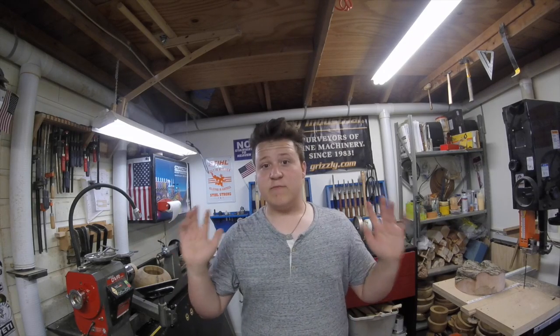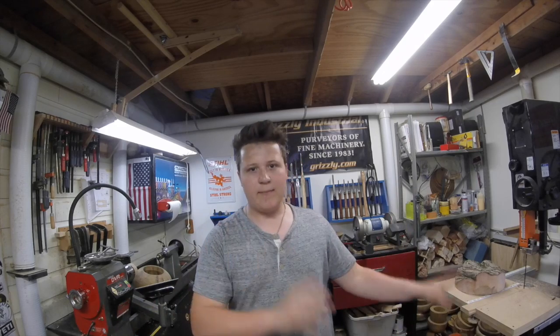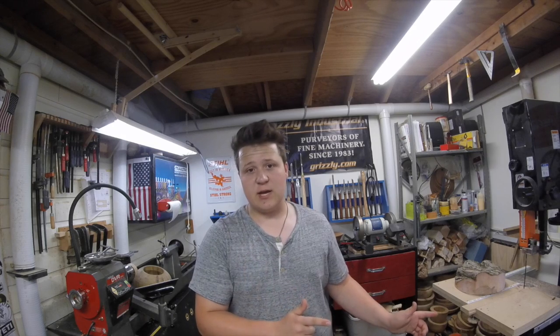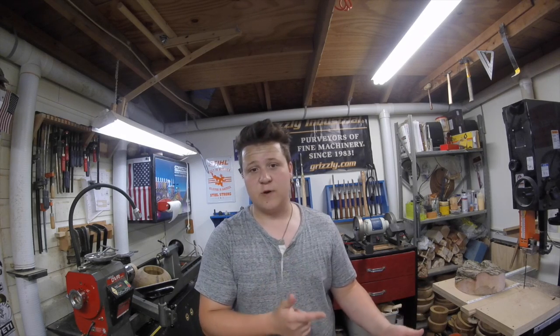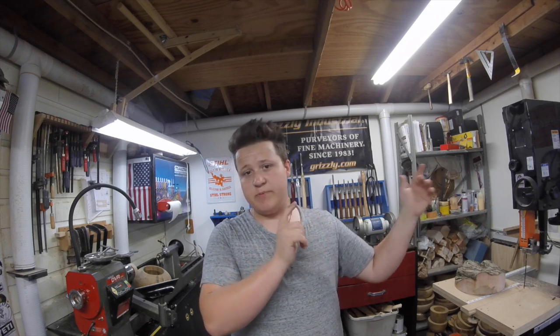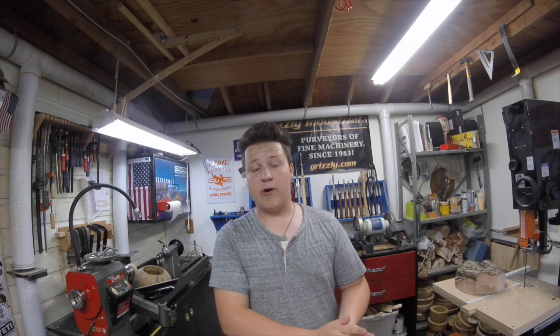First things first, I need to give credit where credit is due. This is not my original design or idea. There are lots of different circle cutting jigs, but this specific design is from Lynn over at the Darvin Orvar workshop channel. I'll put a link right here that you can click to view Lynn's video on building her jig, but stick around to see how I build mine.